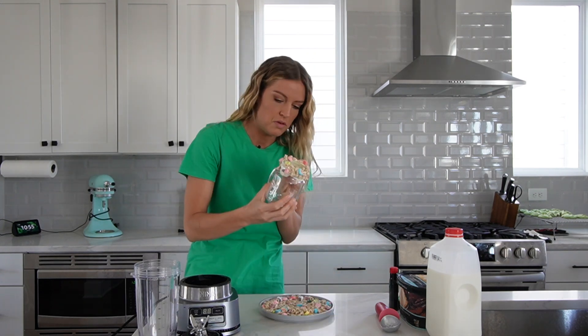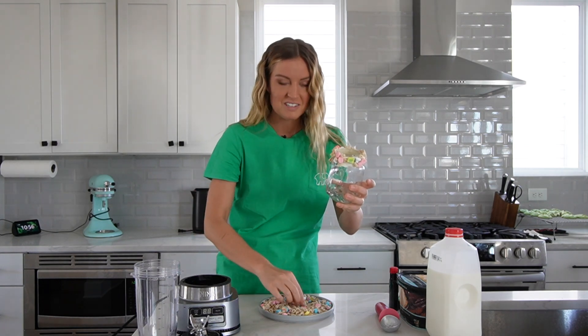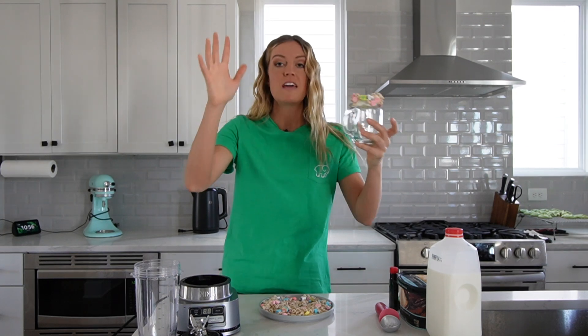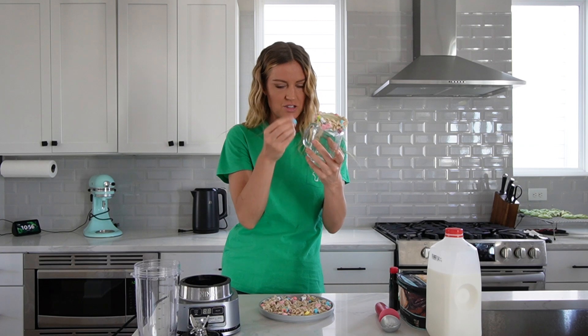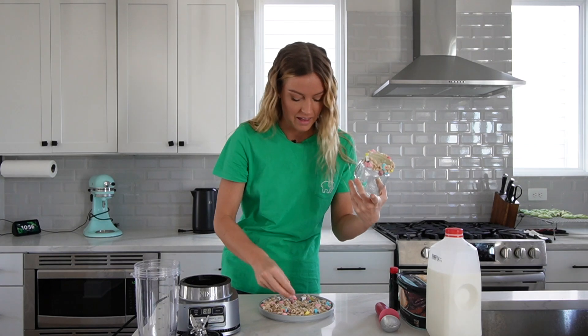I think I might do a few marshmallows by hand. I remember I used to love Lucky Charms. Comment down below if you were the type of person who ate all the marshmallows out of the Lucky Charms first, or were you the kind of person who saved the marshmallows until the very end — so you ate all the cereal but ended with all the marshmallows. I was definitely that kid.